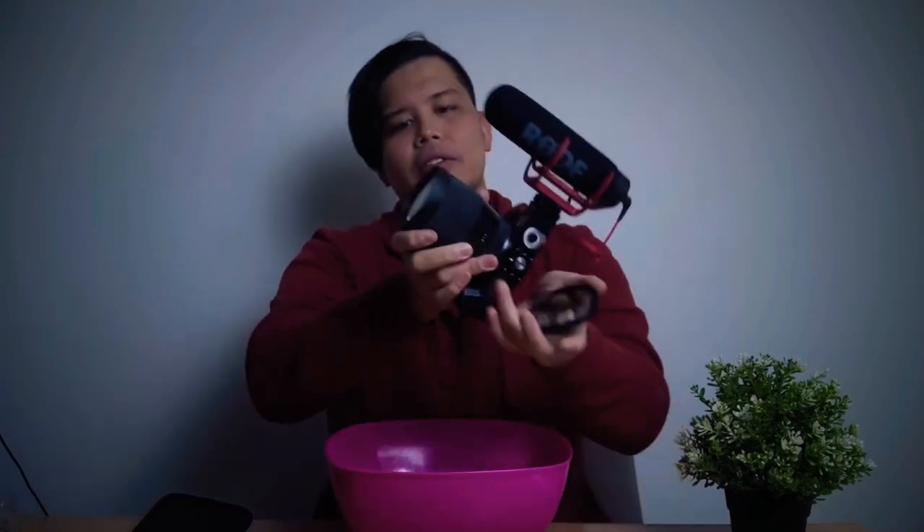So basically we just take our lens right here, screw this in, and there you go. You can just see in the lens right here as it gets darker. So yeah, as you can see the ND filter filters out the light coming through your lens, henceforth giving you just that perfect shot and not an overexposed one.